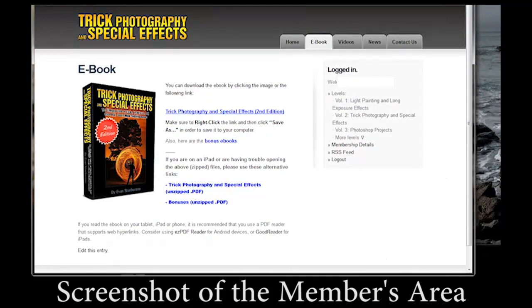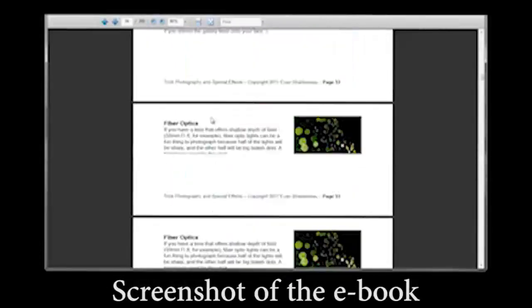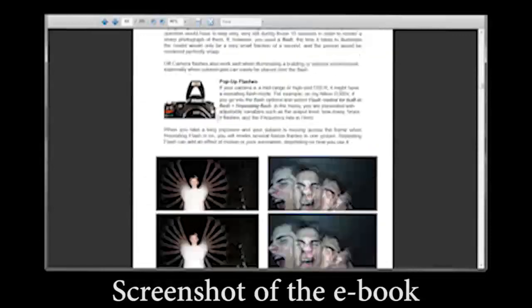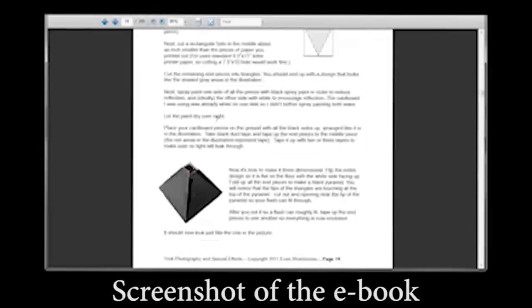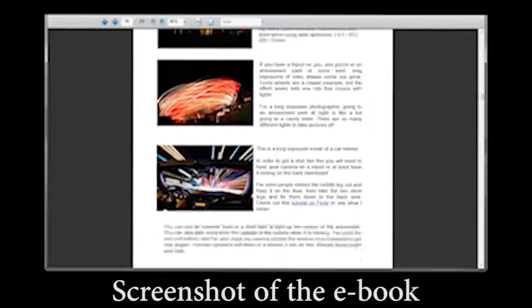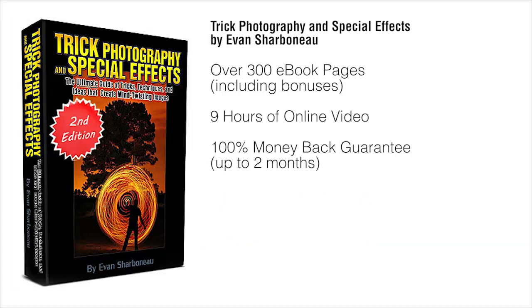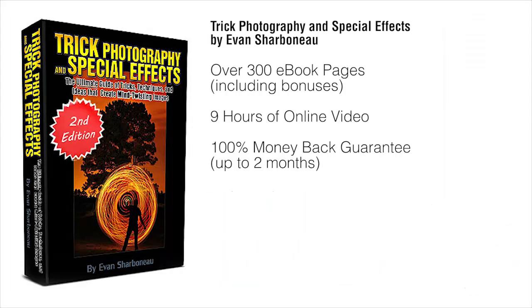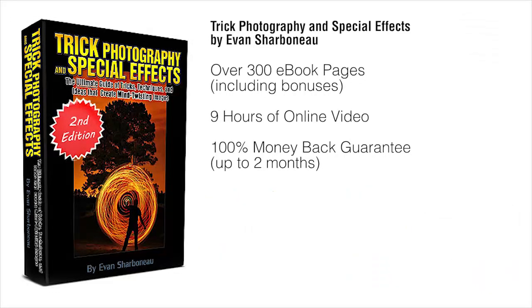Right after you order, you'll be taken to the members area where you can download the e-book immediately to your computer and start reading it right off the bat. You don't have to pay for shipping because there's nothing to be shipped. You simply order, log in, and you'll be taken to the page where you can start downloading the e-book and watching the videos online. All you have to do is scroll down to the bottom of this page, click the Add to Cart button, fill in your information, and off you go. Thanks so much for clicking by, and I'll see you on the other side.